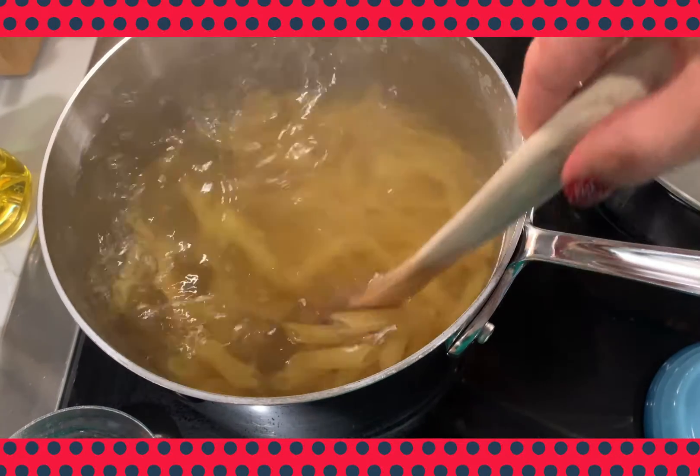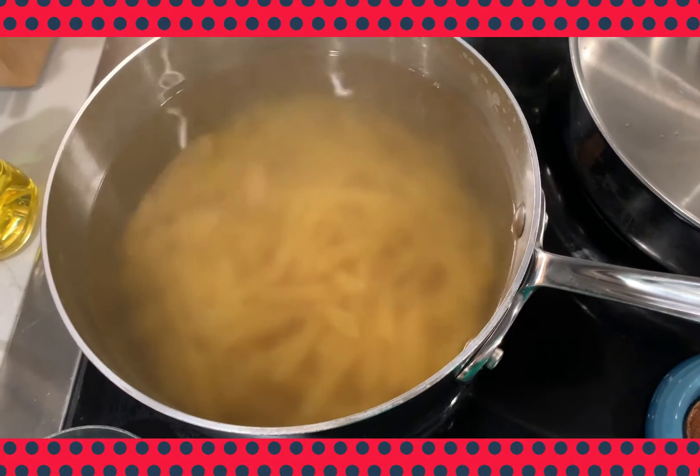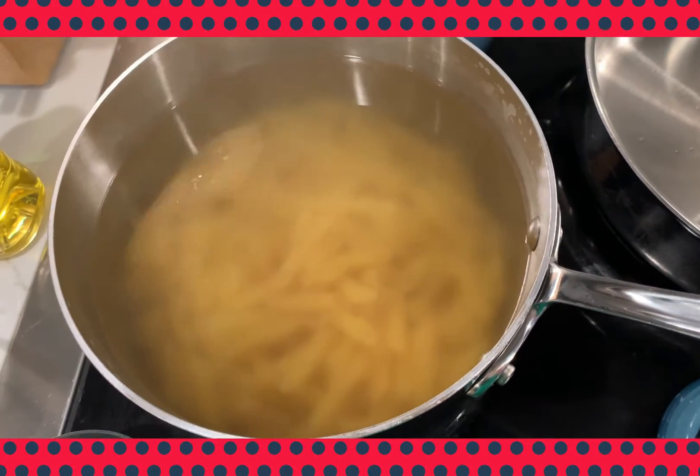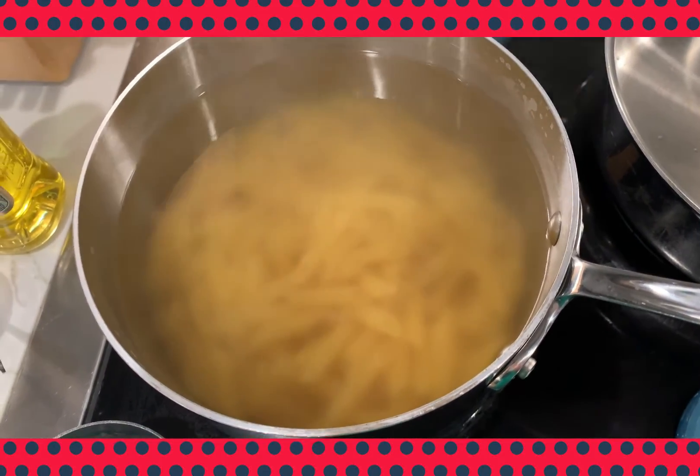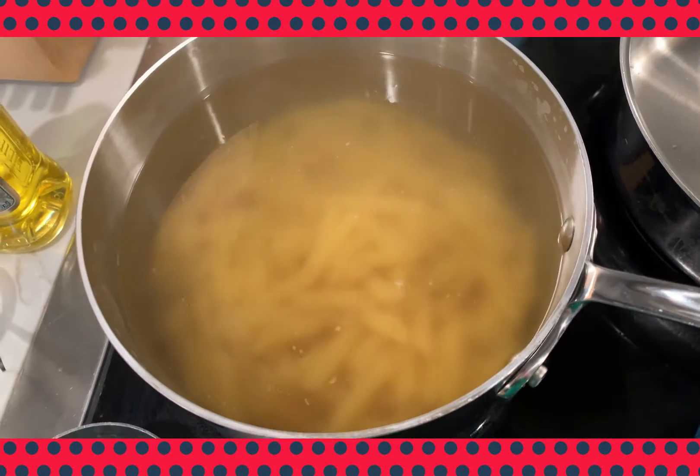This will prevent them from sticking during the cooking process. Go back in about a minute to stir them again, just to make sure they aren't sticking. I'm going to cook these according to the package directions, which is about 9 to 11 minutes for al dente, but I'm also going to taste them to test for doneness.